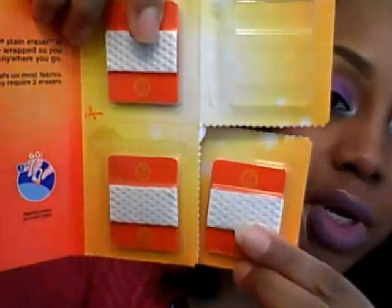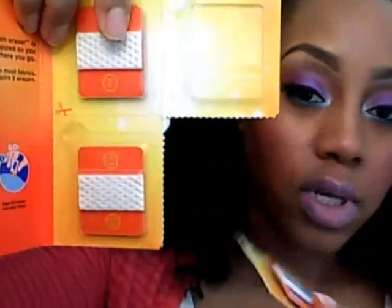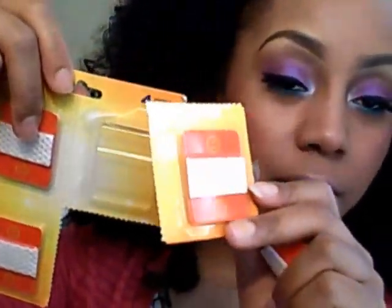Can't quote the price, but I know it's under $5, and you get four of these in it. And as you can see, they're perforated, so you can put one in your purse, or all of them if you want to, but if you just want to take one to go you might want to just drop it in your makeup bag. You have that convenience.